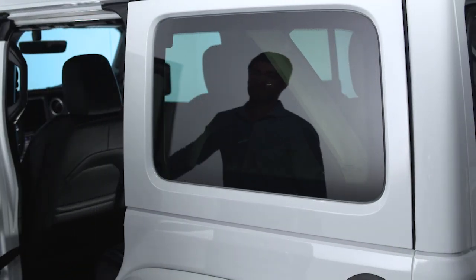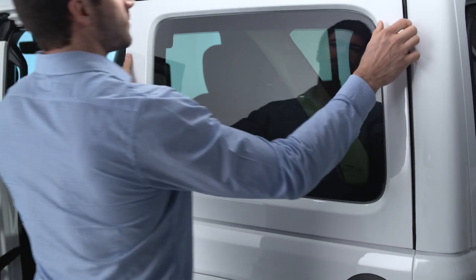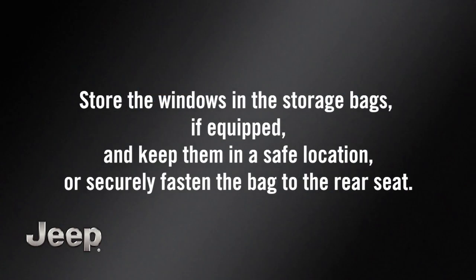Open the door closest to the window you'd like to remove. Lift the quarter window up and away from the vehicle. Store the windows in the storage bags, if equipped, and keep them in a safe location, or securely fasten the bag to the rear seat.